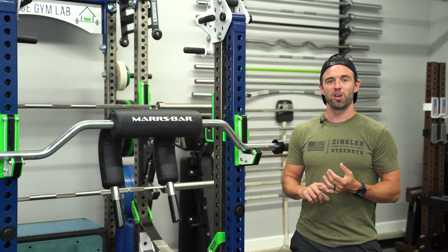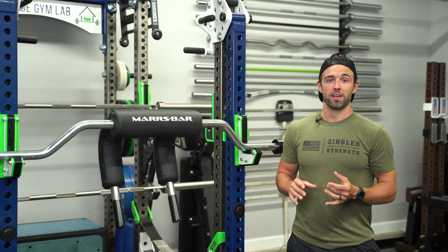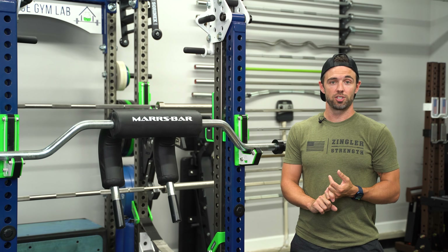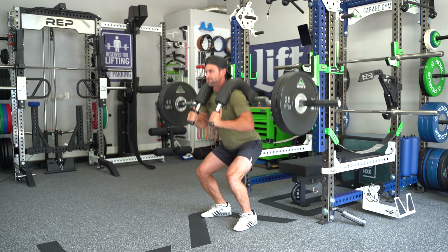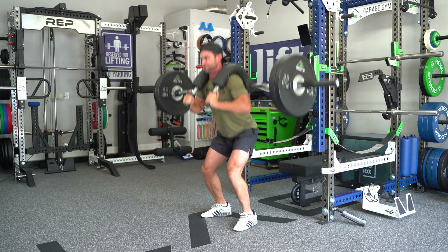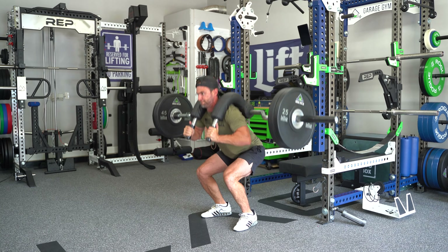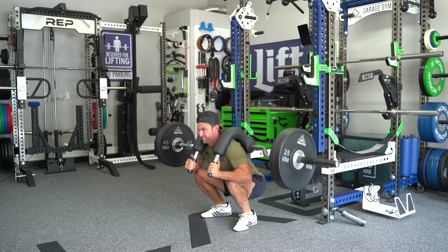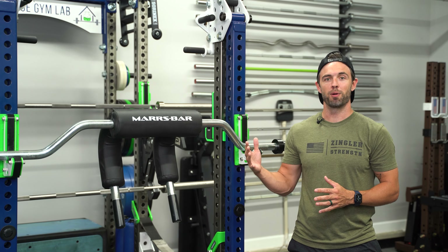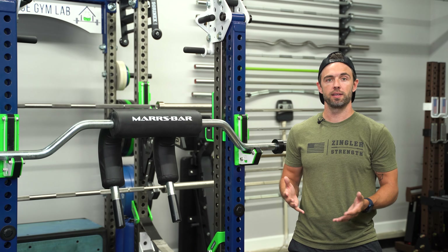Since the end of Squat-tober and really for the last nine months, I have only used the Mars bar for squatting unless I'm actively reviewing a straight bar or using a traditional safety squat bar for accessory movements. Some of this has to do with me no longer having aspirations to be a competitive powerlifter, and a lot of it has to do with the Mars bar simply being that transformative for me. So with that context out of the way, let's get into the review itself. I mentioned earlier that despite the Mars bar looking similar to a traditional safety squat bar, it's actually very different.